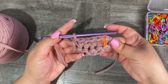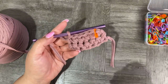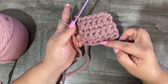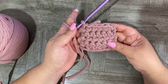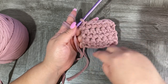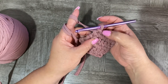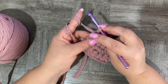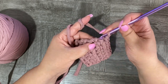Continue working like this until you get five rows of six single crochet. I now have five rows: one, two, three, four, and five. Now we're going to make a border all around. Let's start with this corner — we already have one stitch here. This is the single crochet; we need a chain one, then another single crochet in the same space.